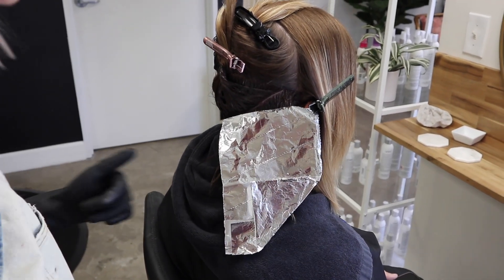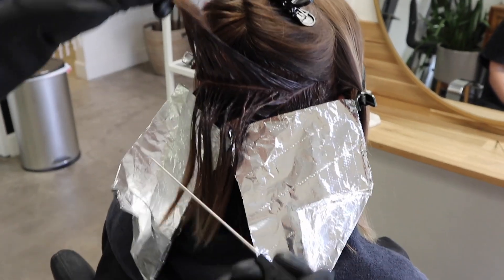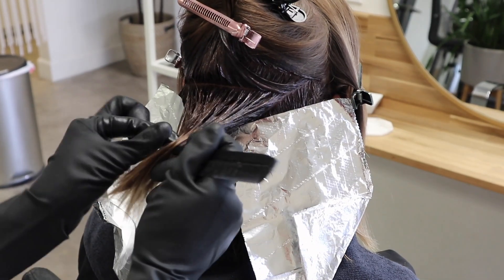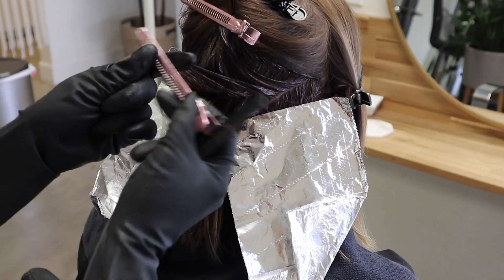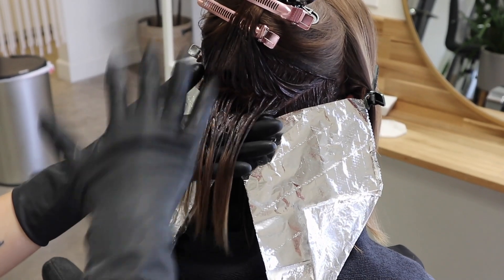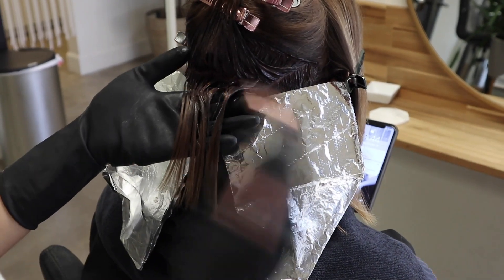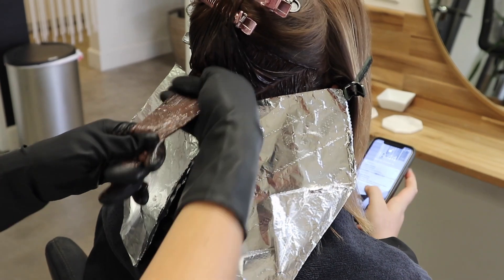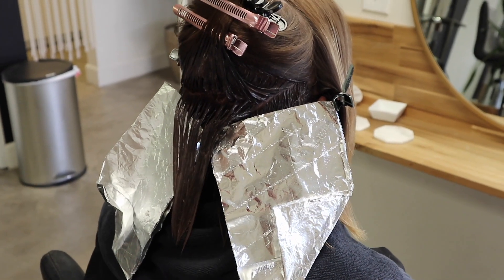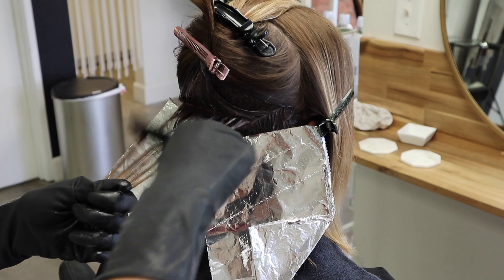Now I have my two diagonal back pieces. I'm going to do a straight across piece here - it's a pretty big triangle section. I'll clip this up, weave out our foilage piece, and then clip that up out of the way because I want this section to be a low light. The cool thing is because we're segmenting out our foilage pieces, I don't have to put this low light in a foil - I can just apply the low light formula, the same root color, right here. It saves so much time. I wash off my hands on a towel and then go right in for my foilage piece. You don't have to add in extra foils.